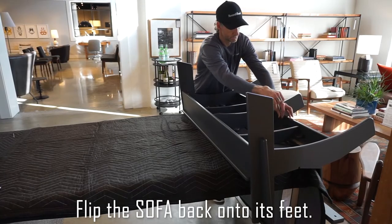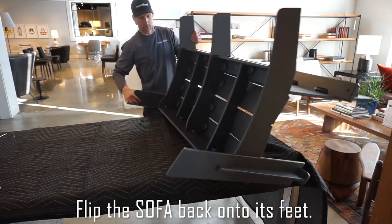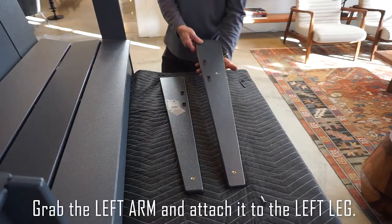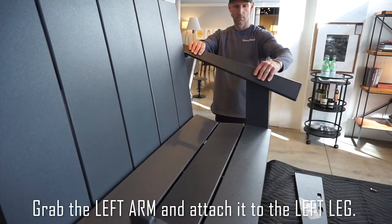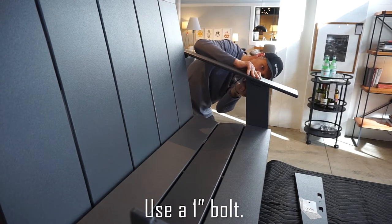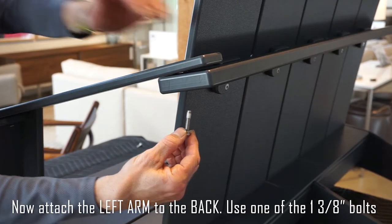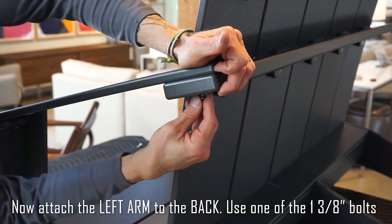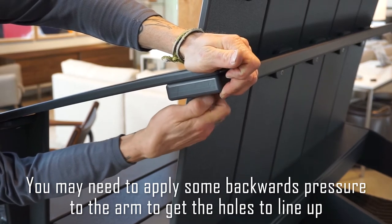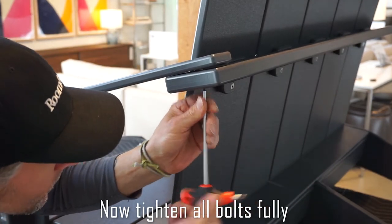Flip the sofa back onto its feet. Grab the left arm and attach it to the left leg using a one-inch bolt. Now attach the left arm to the back using one of the inch-and-three-eighths bolts. You may need to apply some backwards pressure to the arm to get the holes to line up. Now tighten all the bolts fully.